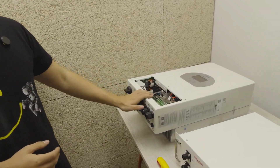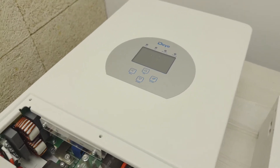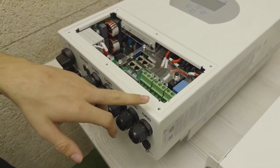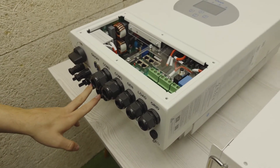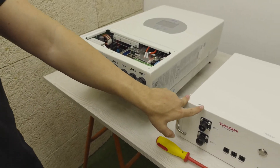Here we have the DIE inverter. It's a hybrid — as we can see it has a generator input, charge input, grid input, and here is where our battery would connect.